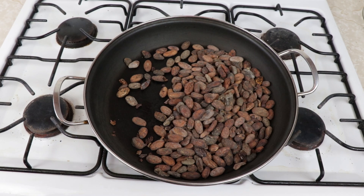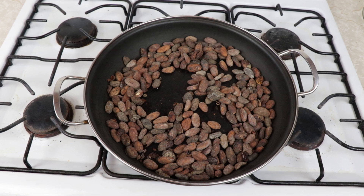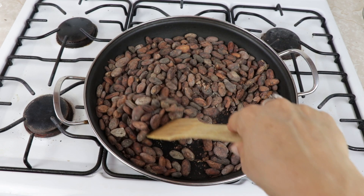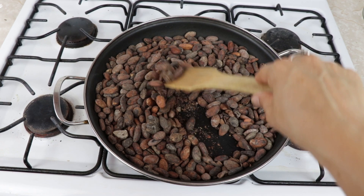First we're gonna roast our cacao beans. If you're using cacao nibs you can skip that step and jump to the next one. We have a wide big frying pan, no oil, using the pan on medium heat, and we add all the cacao beans. Most important is we start stirring and never stop. It can cause a little bit of smoke and maybe even some sound from the cacao beans — we want that.